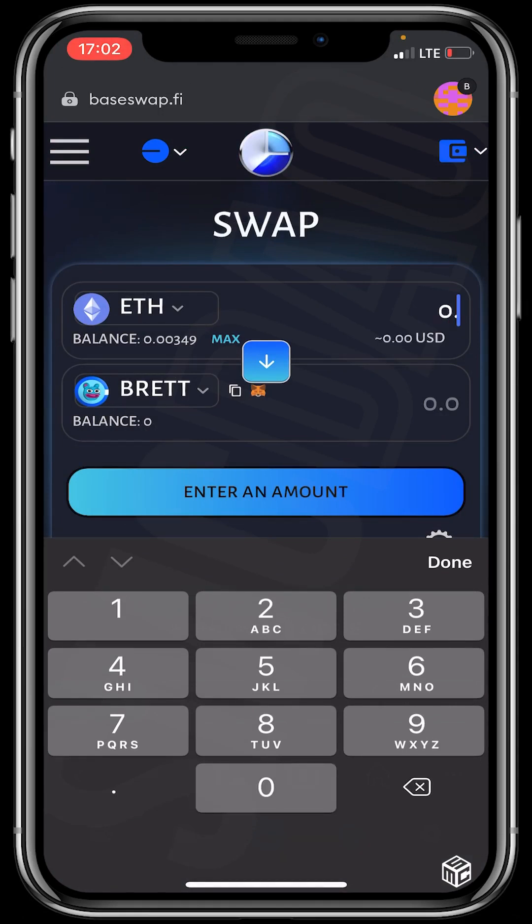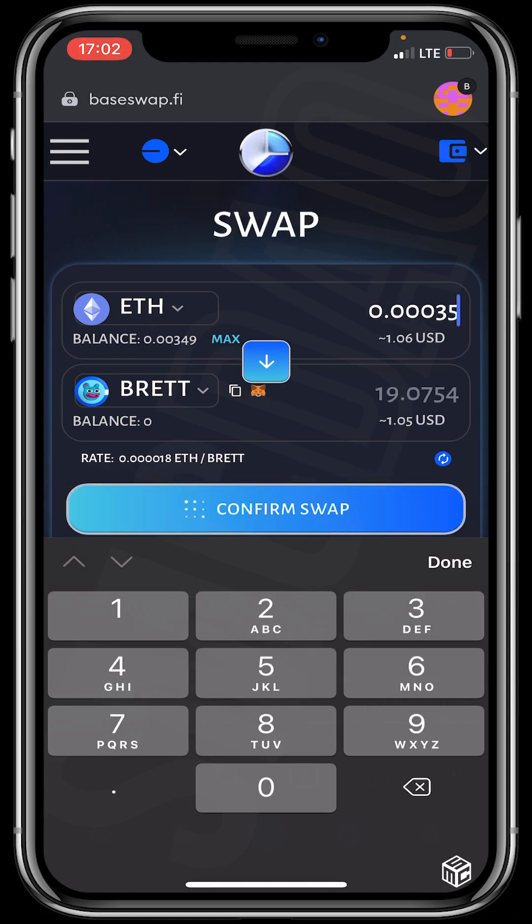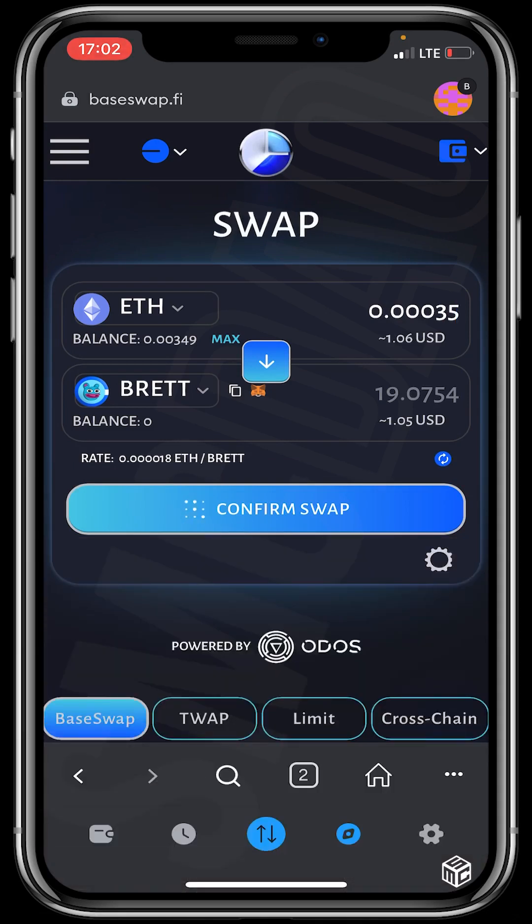The next step is to enter the amount of ETH Base we wish to swap for Brett. I'll be swapping $1 worth of ETH Base for the Brett token. Then click on Confirm Swap.